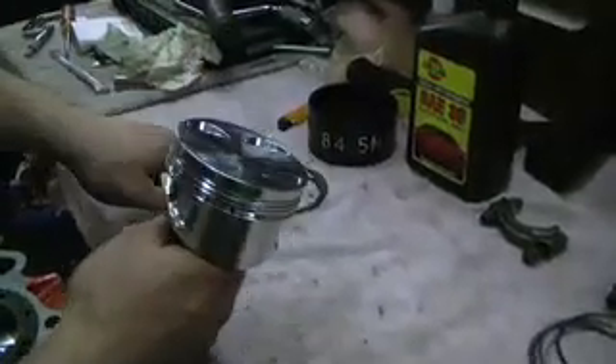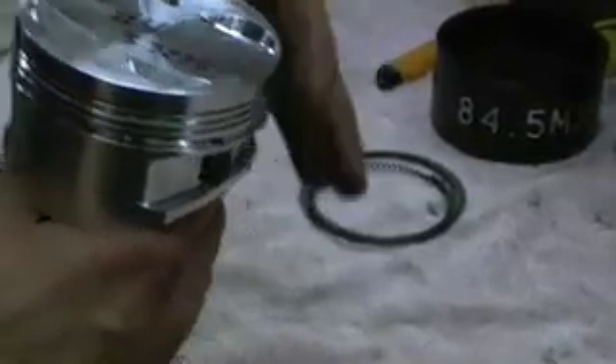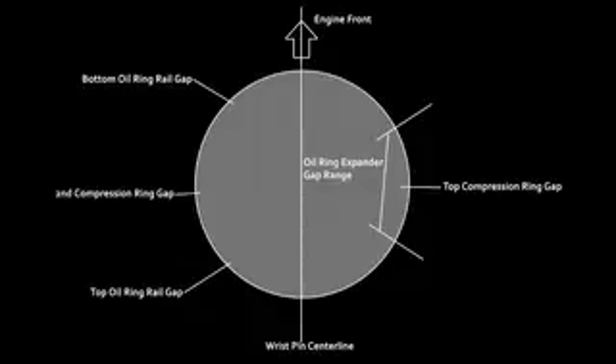The next thing is to line the rings with the piston so that no ring gap is on any load axis of the piston. Using the supplied chart on the screen right now, you're going to line your rings, and then we're going to be ready to put it in the bore.